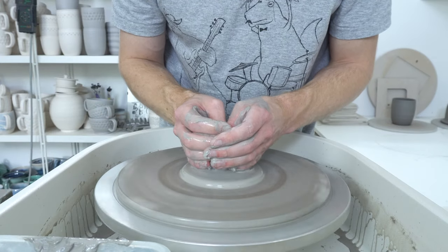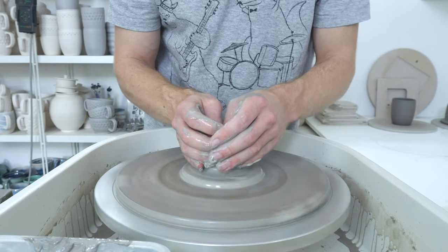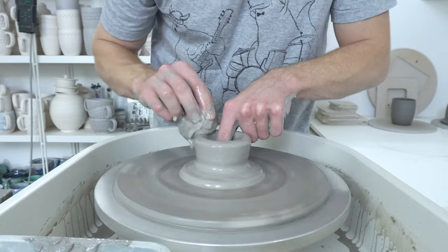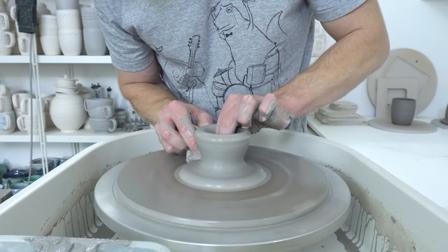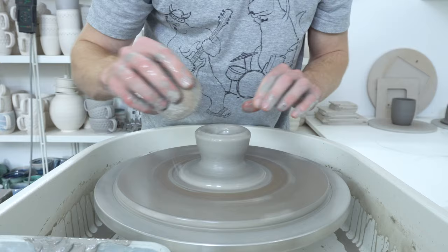Things like trimming tools — if they've picked up some of the wrong color clay, you can contaminate your work right at the very last stage, which is incredibly frustrating. So hopefully this system helps. What would be really nice is to have a studio big enough for two wheels so you can just separate it out completely.